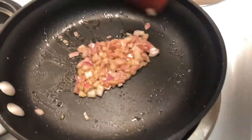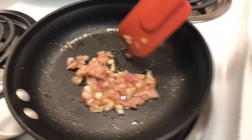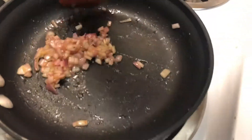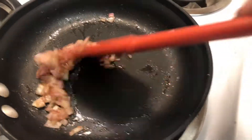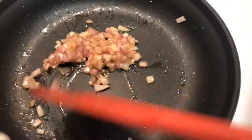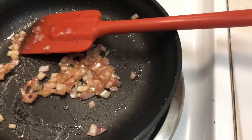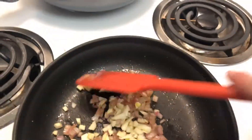Looking good — the shallots are doing what they're supposed to do. They're getting caramelized by the sugar and by the heat, and then the red wine vinegar and the sherry wine will incorporate and give it a flavor that's a little unusual — perfect to put in the kasha. Right about now you want to put the garlic in.